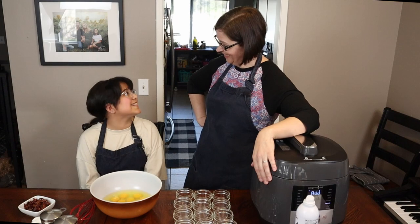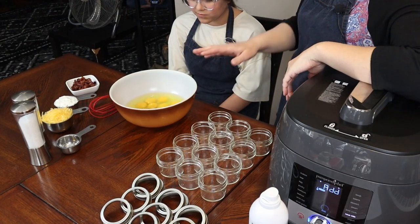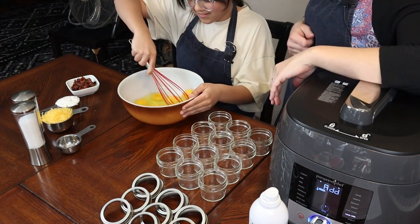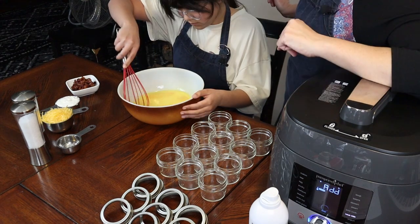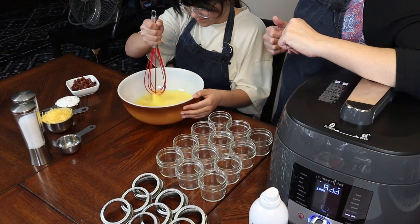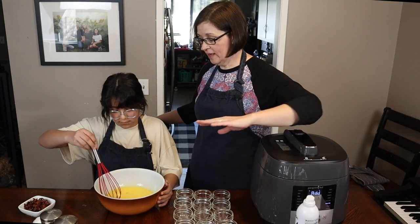Inside this bowl we have one dozen eggs. Go ahead and whisk up those eggs — you have to be violent with them, tell them who's boss! If you have some stubborn yolks, go ahead and smack them — kill those yolks!